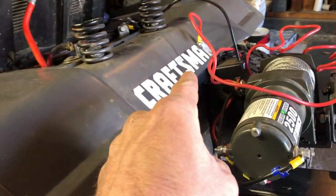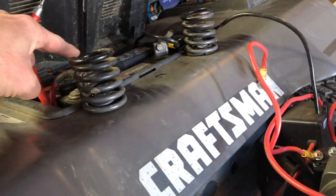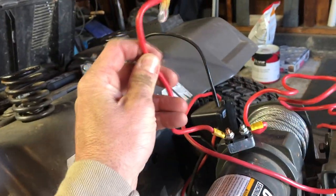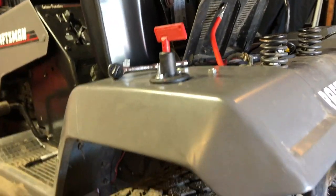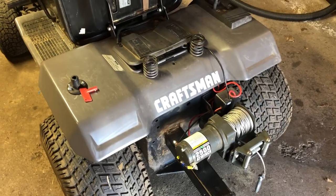Then I take the power wire that I already disconnected from the battery — this is the positive wire that goes to the winch — run it underneath, and connect it to the other terminal on the bottom of the switch.